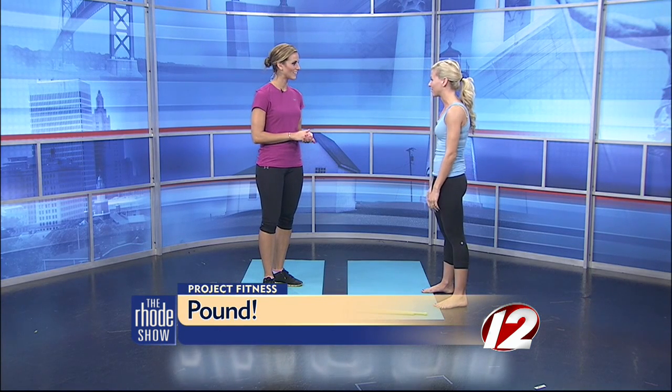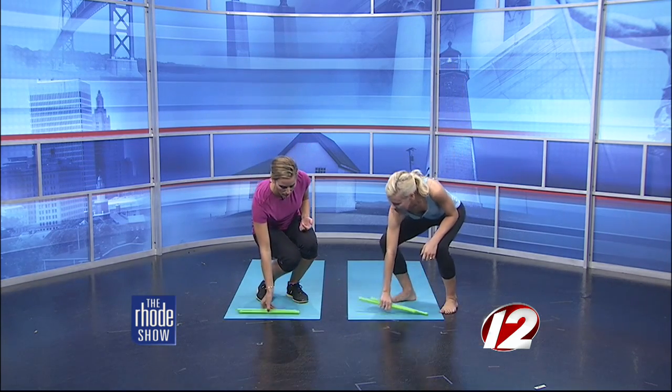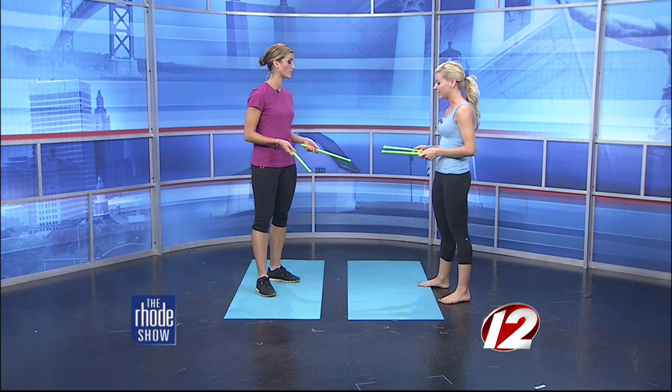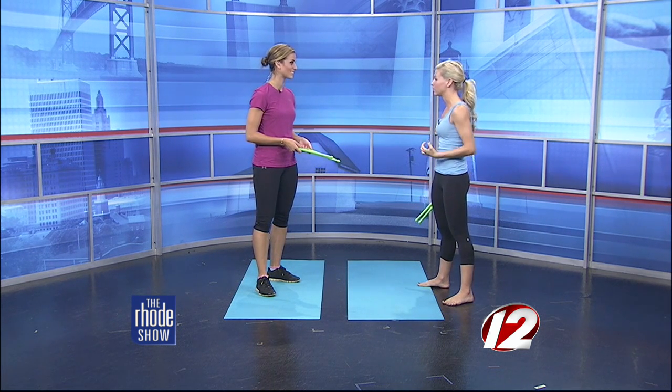So basically, I'm just going to show you a couple things. And we're going to pick up our drumsticks now. You were telling me that this class is fun but it burns a lot of calories. Yeah, it's really high energy. It really works your entire body, so it's really a three-dimensional workout.